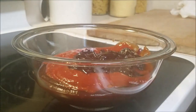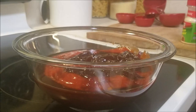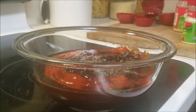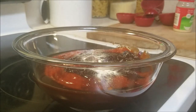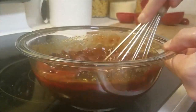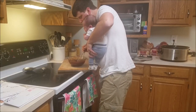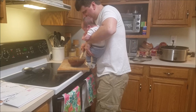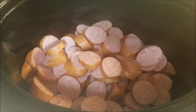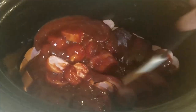Followed up by some grape jelly. Next up is going to be some Worcestershire sauce. And then just a little bit of garlic powder and onion powder. Then just slowly whisk everything together. There's some whisking action there by Baby Michael. Go ahead now and pour the glaze right on top of your kielbasa and give it a good mixing.